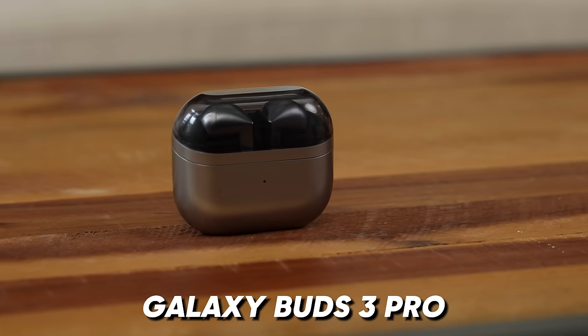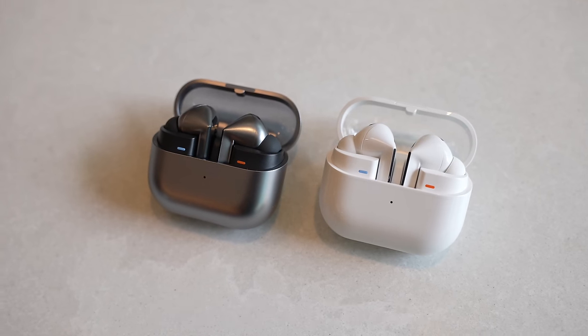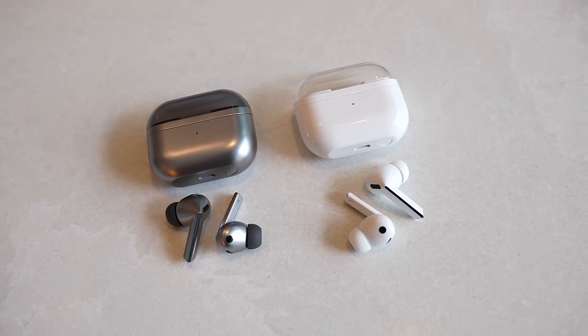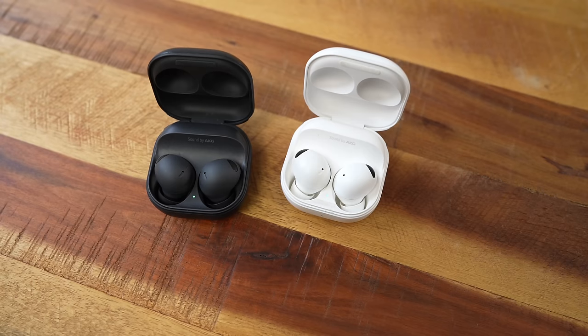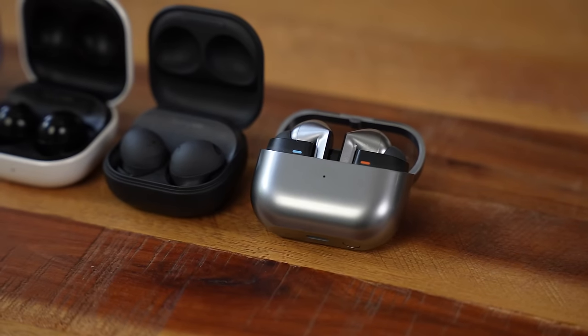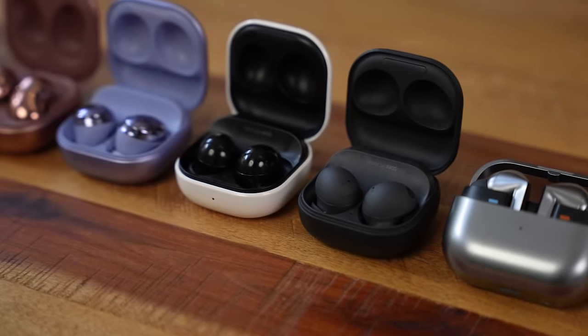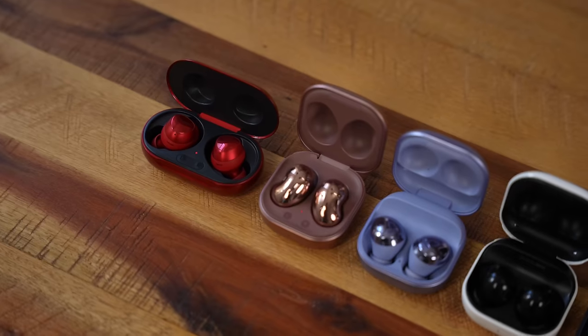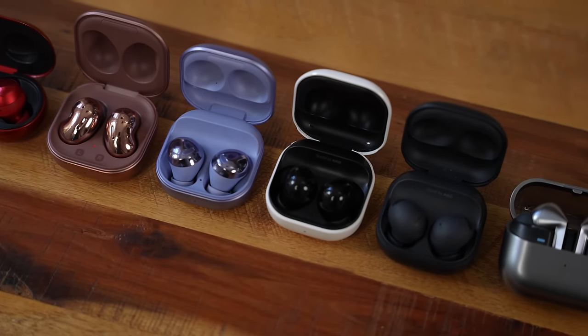The Buds 3 Pro, it's very different. Let's just call what it is, elephant in the room. It looks very similar to the AirPods 2 Pro and it's a very big departure from what Samsung has done with the Galaxy Buds 2 Pro. If we go down memory lane with the Galaxy Buds 2 Pro and the previous Galaxy Buds designs, even down to the Galaxy Buds Plus, they were always buds that would tuck into your ear and they didn't have a stem.